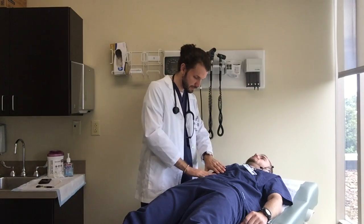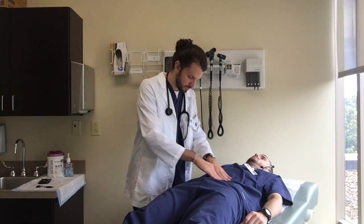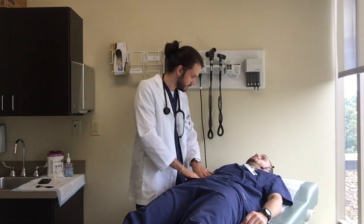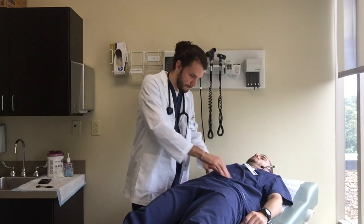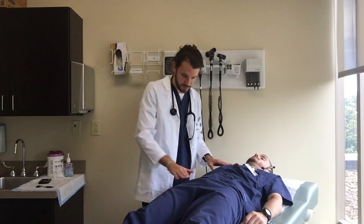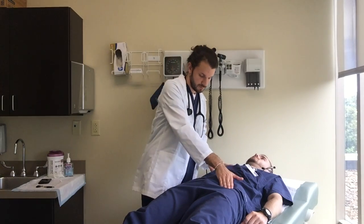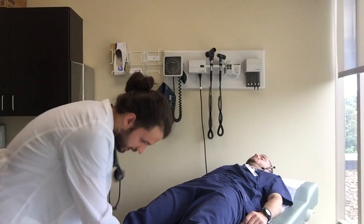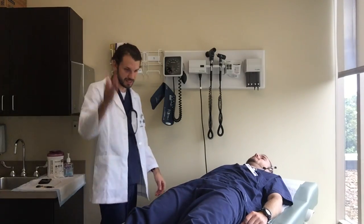Light palpation — no pain or tenderness. I'm gonna do deep palpation — all good. Femoral pulse present bilaterally. Have you lift each leg.